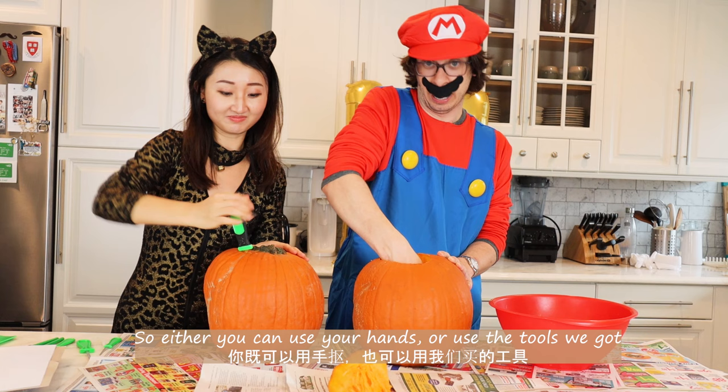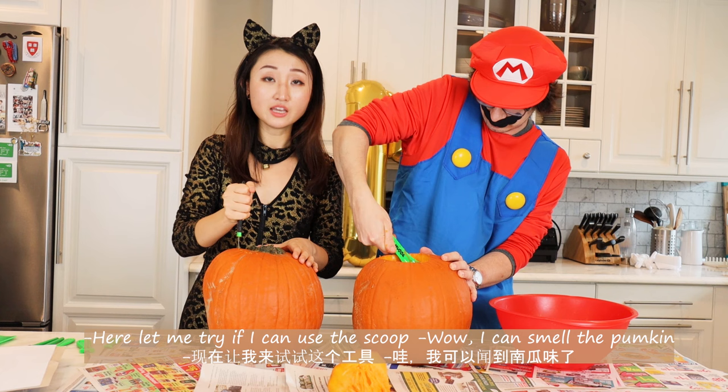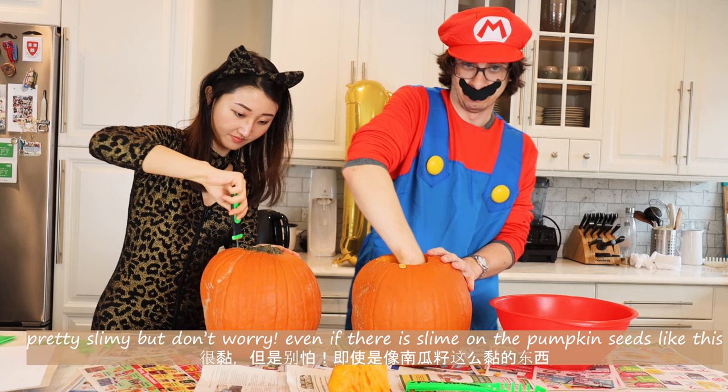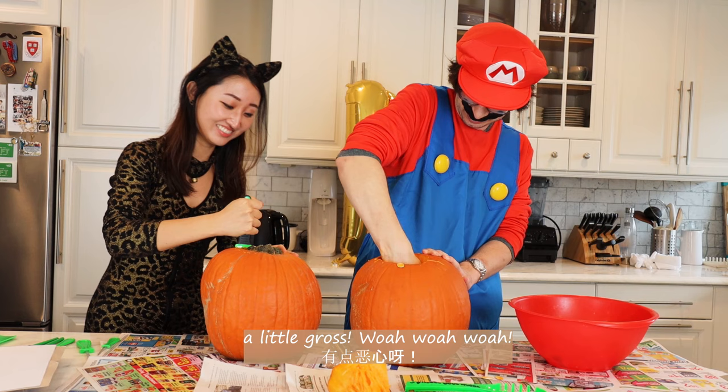So you can either use your hands or you can use some of the tools that we've got. I can smell the pumpkin. If you don't know, carving pumpkin is our annual tradition. We've been doing this for the past four years. Even if there's some slime on the pumpkin seeds like this, I'm going to show you a trick how to clean them. It's a little gross.